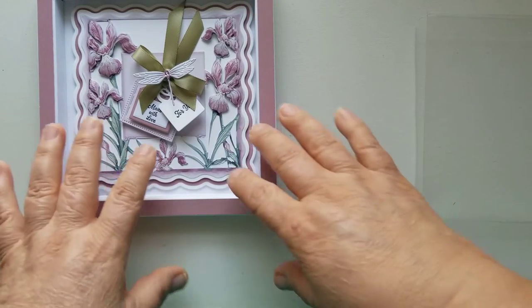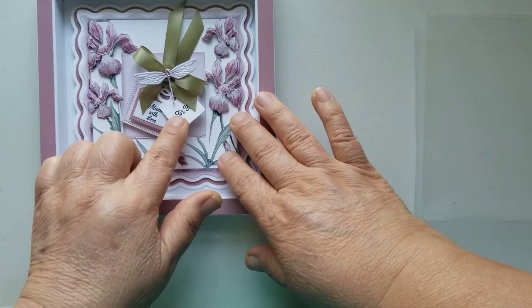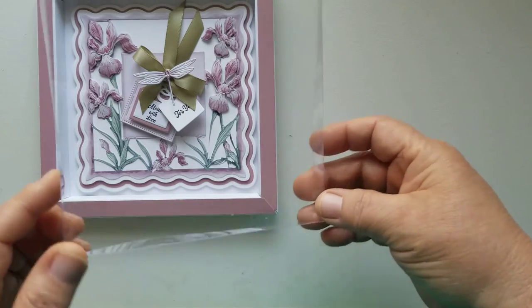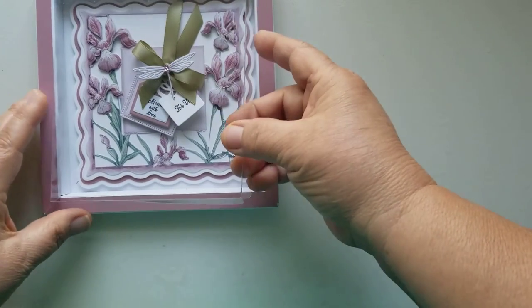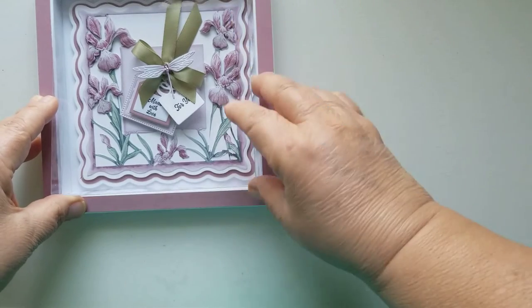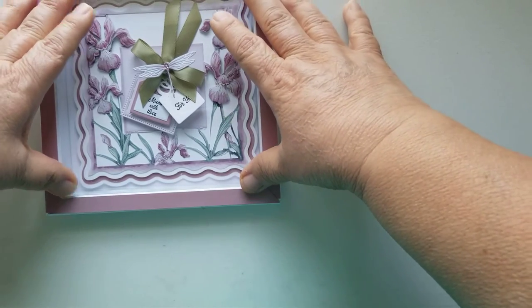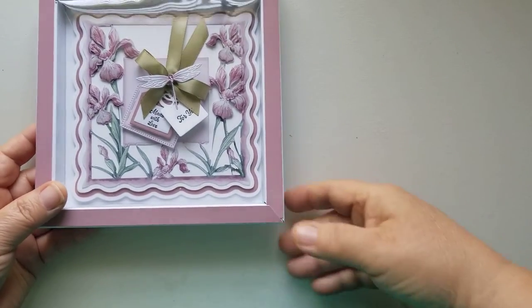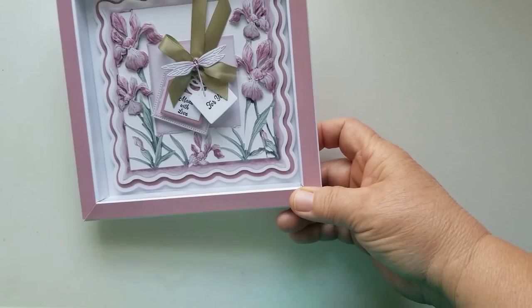If you get that USB, everything I used here is on it, except for the ribbon and the little Spellbinders tag. To create this box, I used a piece of acetate. I want to share how I created this box. If my phone stops recording there will be a part two, but the goal is to create this box — not necessarily the card. I'll share my other cards with you in another video.